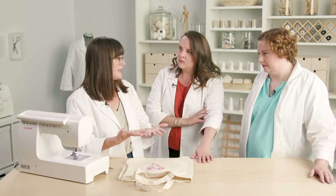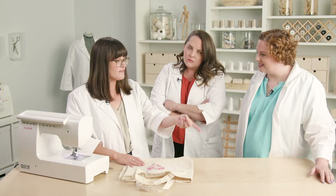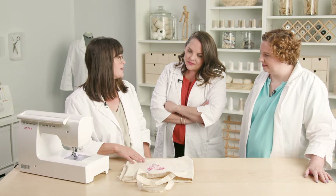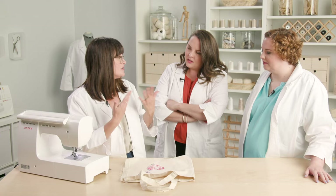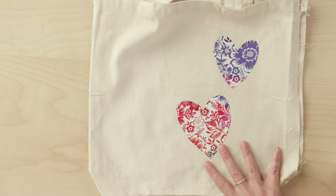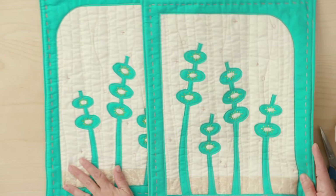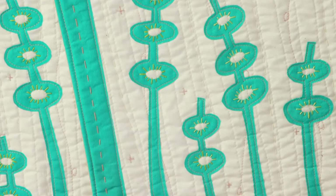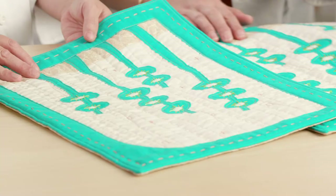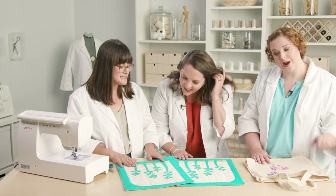I actually kind of like that fraying look — it gives it a little bit of dimension, gets a little boho. You have so many options with this technique: you could do a double layer of straight stitching, you could use one of the decorative stitches. It's really quick and easy, and a great technique for home decor, bags, things you're not going to wash as often. You can go as basic as a heart or get pretty involved with your shapes and do some interior openings. Combining a little bit of hand stitching with your machine stitching, you can get a really unique layered look. It does take a little practice with those curves — practice makes perfect.